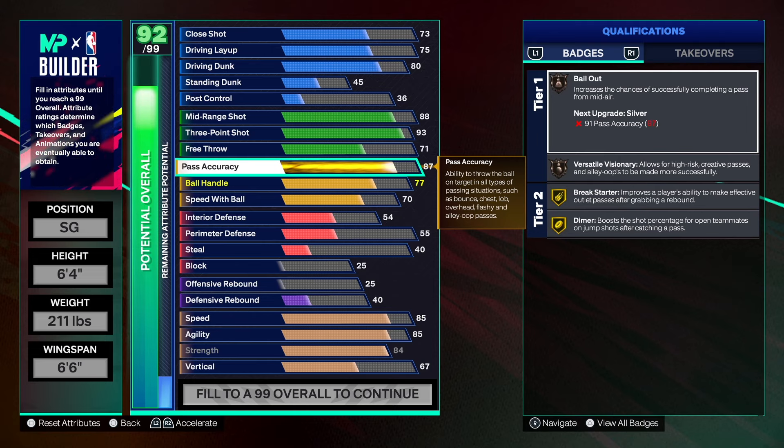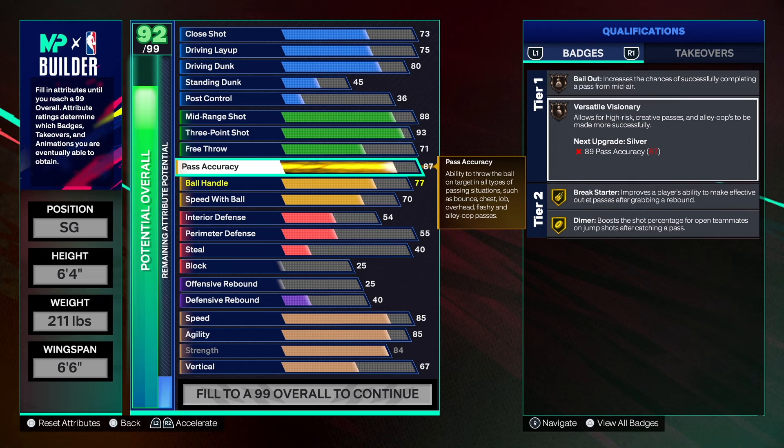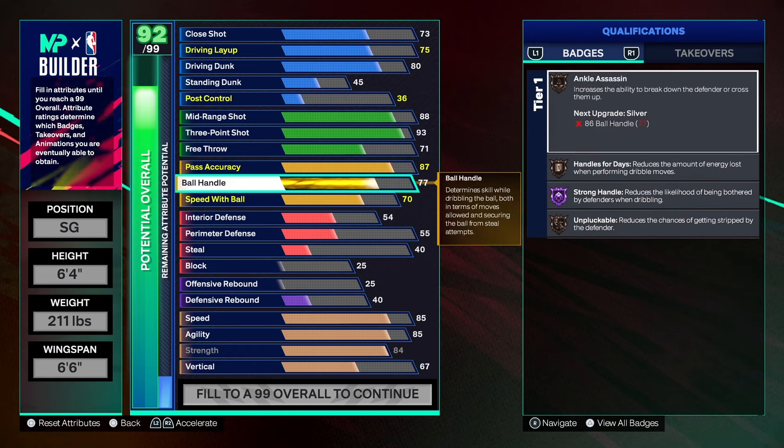This is a combo guard build so it can pass really, really well. We have the pass at 87. If you want Versatile Visionary on silver, you can take it to 89. This is where your plus five comes in — you can take three and put them on the three-point shot to get a 96 three, then put two on the pass to get an 89 pass. That's a great way to use your plus five to make this build a better passer and a better three-point shooter.